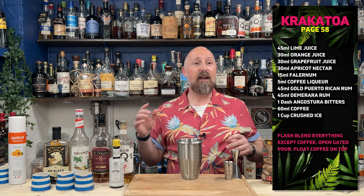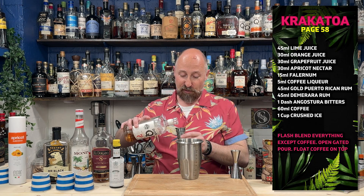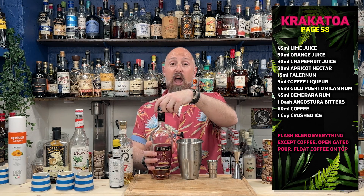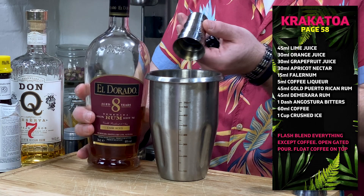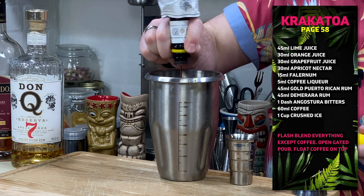For the rums, the recipe calls for 45 ml of golden Puerto Rican rum — I've gone for Don Q. I think I've got a couple of cocktails to do with this bottle and we should get a bottle kill on it. So 45 ml of gold Puerto Rican rum, Don Q, going in. Then it calls for a Demerara rum, also 45 ml — Eldorado 12 would be great, but I'm going to use the Eldorado 8. And then one dash of Angostura bitters.